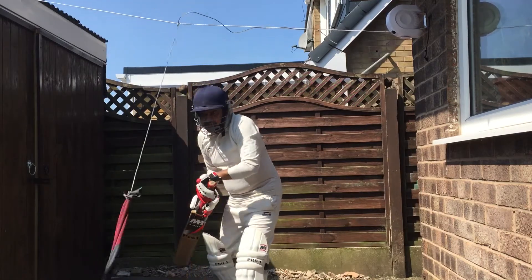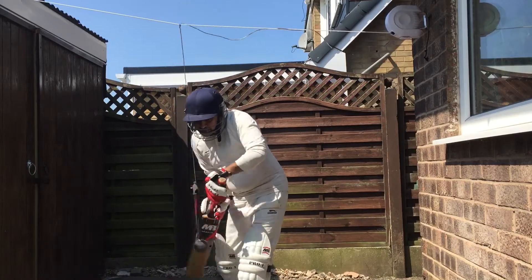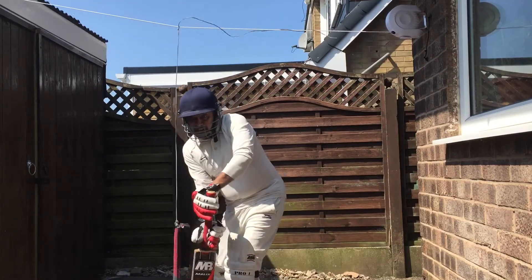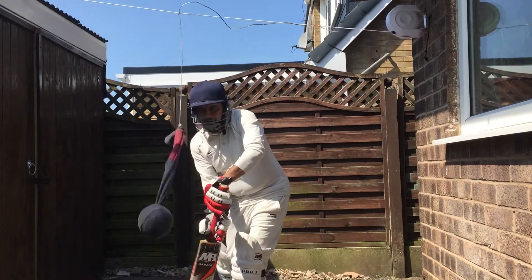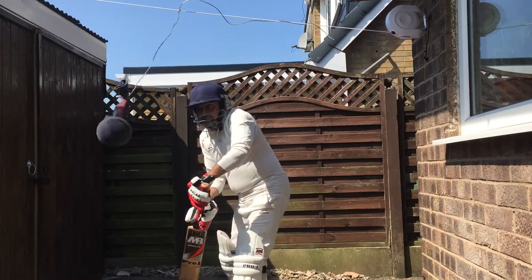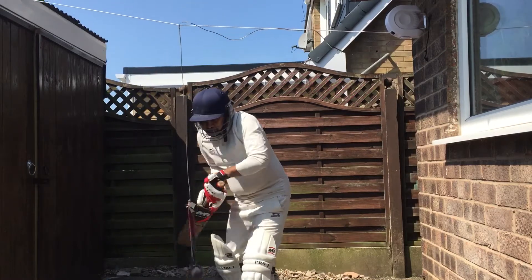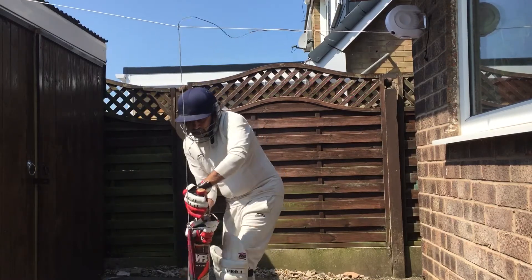Today is a very nice sunny day so I'm doing this practice outside, but if it's raining or cold I can do this in the garage. So regardless of the weather you can practice your cricket.